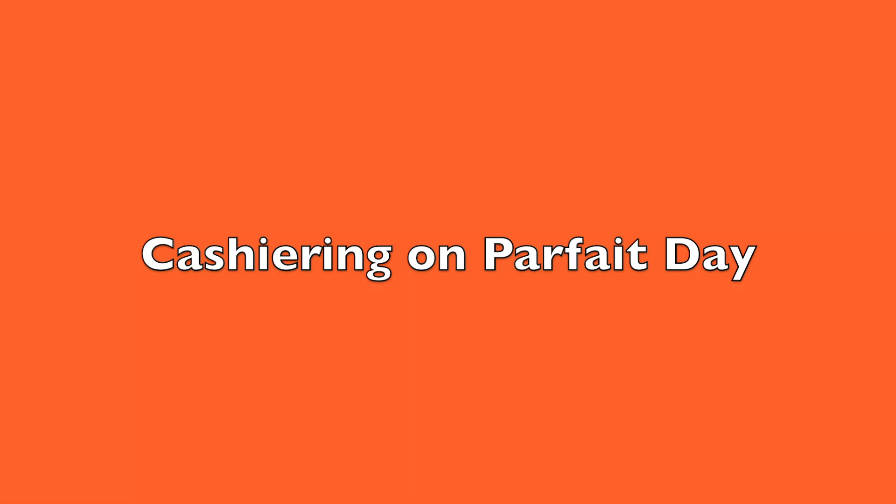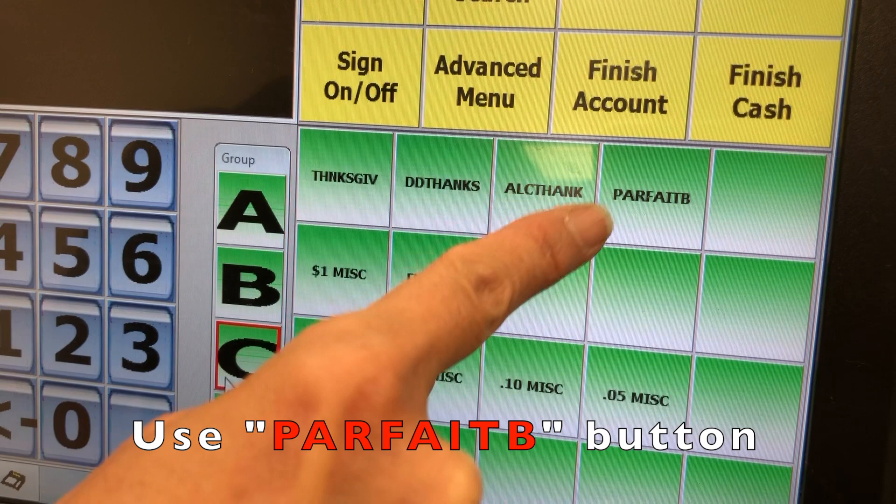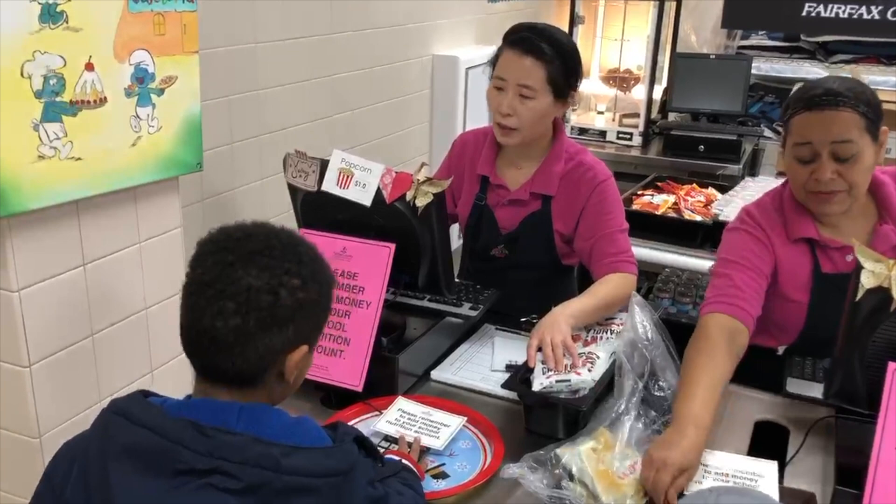While cashiering on parfait day, salad bar meals will be rung up using the parfait B button on the register. If a student chooses a parfait meal, you must offer a bag of granola at the cash register — they do not have to take it. Students not getting a parfait meal cannot have the granola.